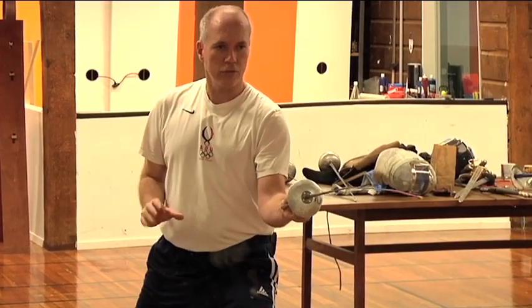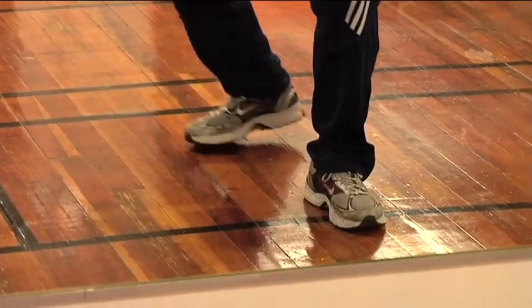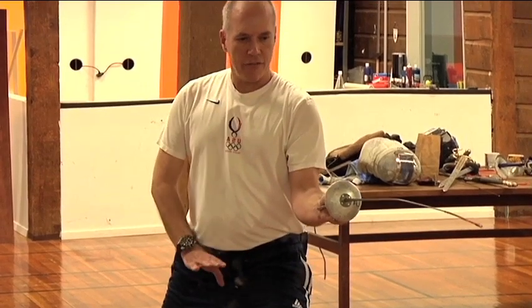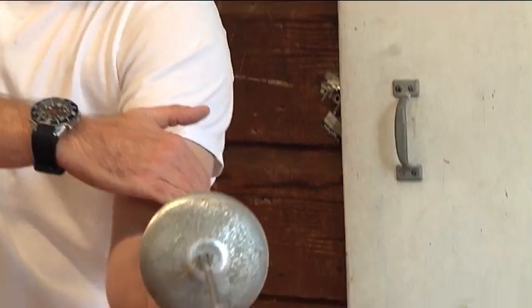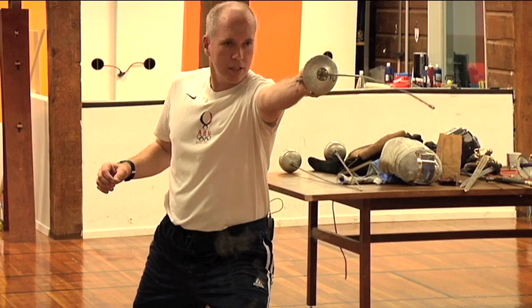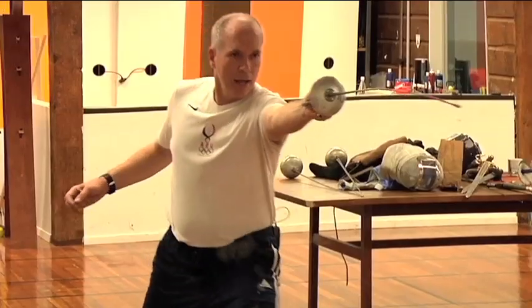The mirror is also useful because you can move. You can watch your front foot lift, toe first, land on the heel, and then finish in a nice position. You can watch your back foot reach back and do the retreat. You can also do things with your arms — extend and watch the extension and come back on guard, or extend and lunge.